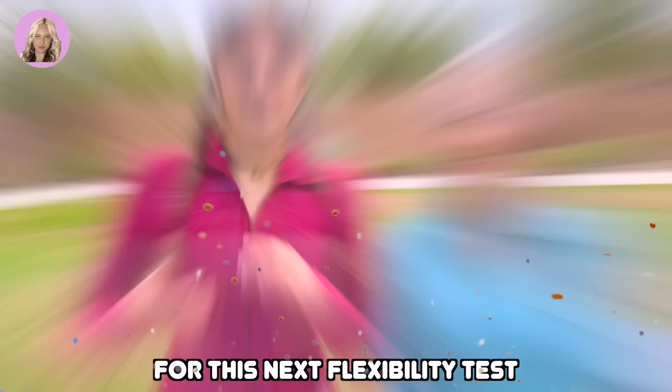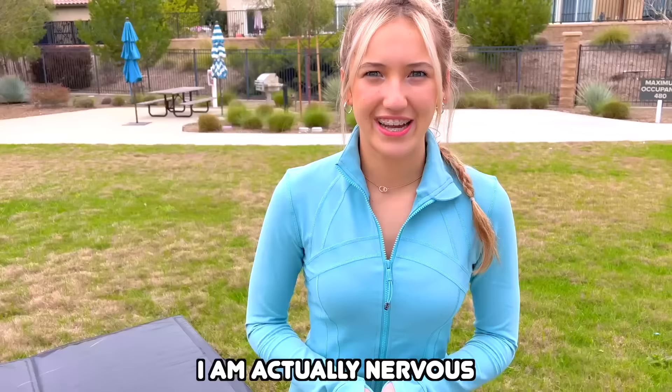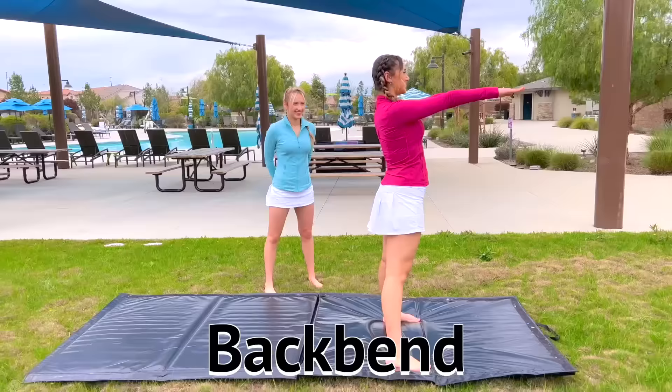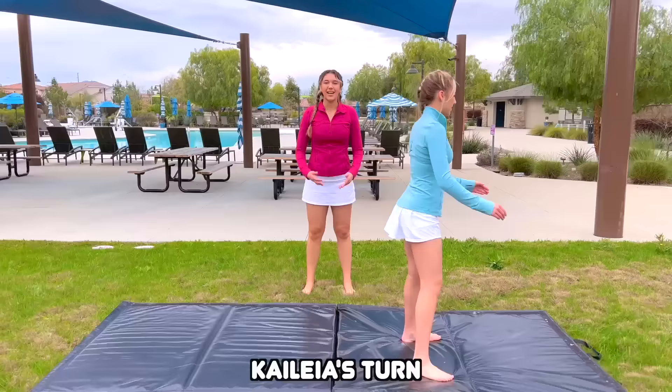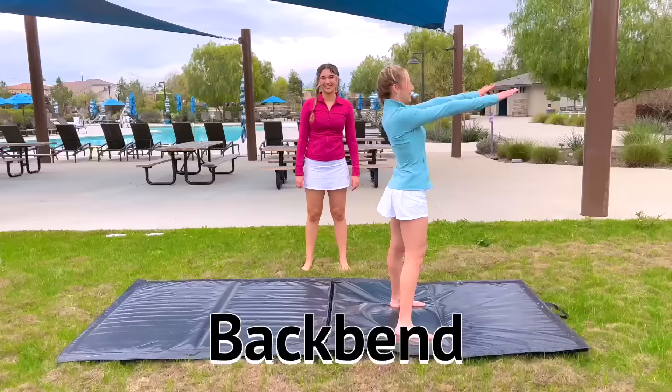For this next flexibility test, I'm going to be testing her back flexibility. We just worked on her splits, which worked on her hamstrings and her leg flexibility, so now we're going to do a trick to help her with her back. I am actually really nervous to see what this is because I'm not that flexible, so hopefully I can do it. We are going to start easy and then they're going to get harder as we go. First off, we're going to start with a simple backbend. Kyleah's turn — I should be able to do this because I do this when I tumble. That was great, she passed her first round. Let's go!